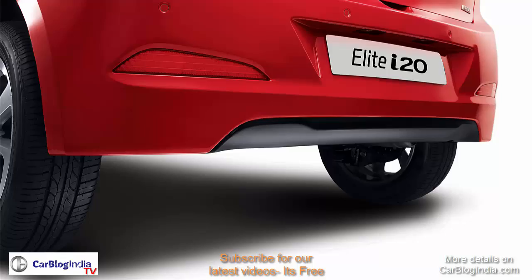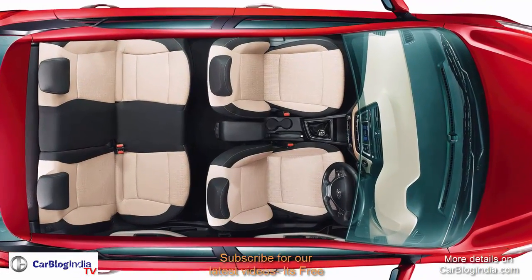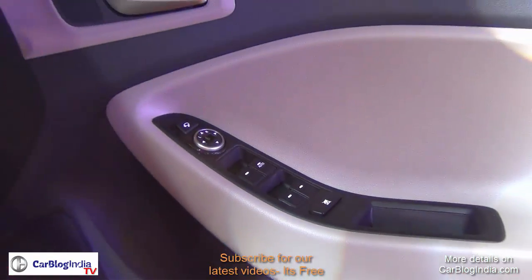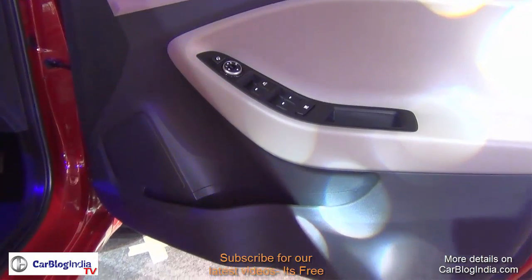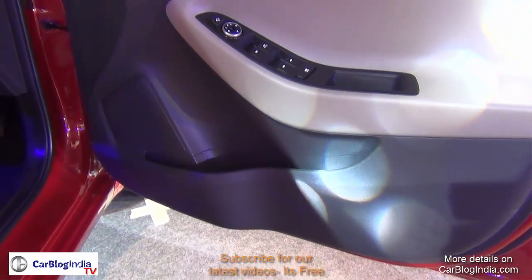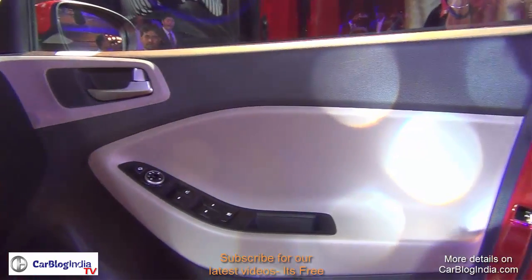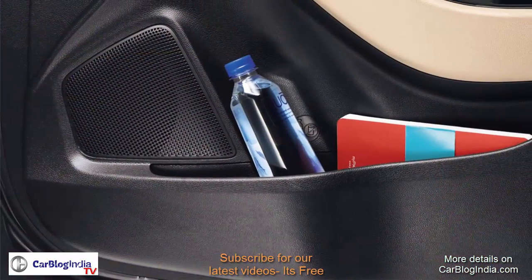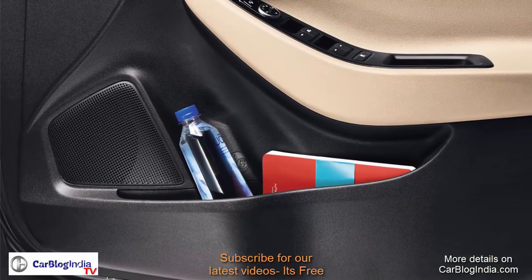Moving inside the new Hyundai i20 from the driver side, the first thing you notice is the door trims — they are fairly premium and nicely finished. The driver side door trims get power window controls, outside rear view mirror controls, and door handles finished nicely in silver. There are deep map pockets and storage areas, and speakers for the audio system are embedded in the doors.